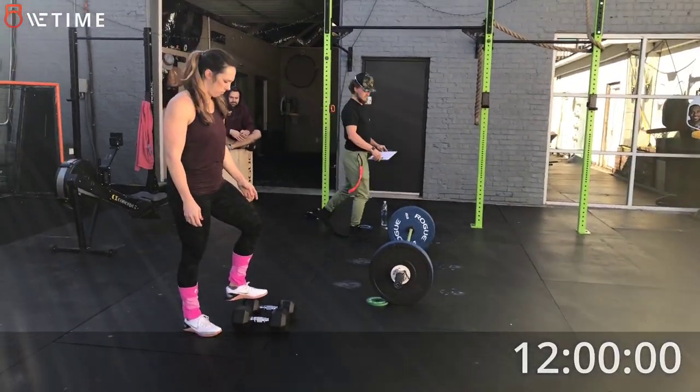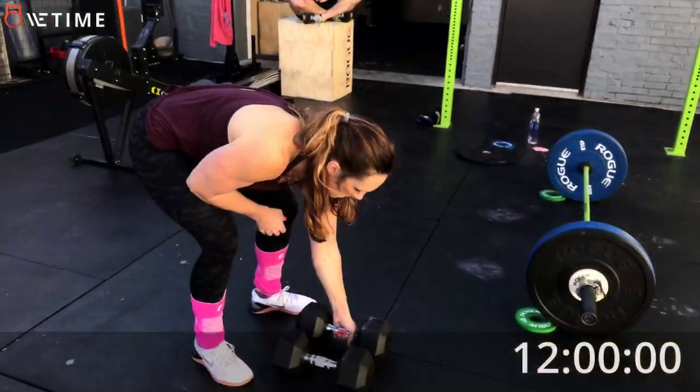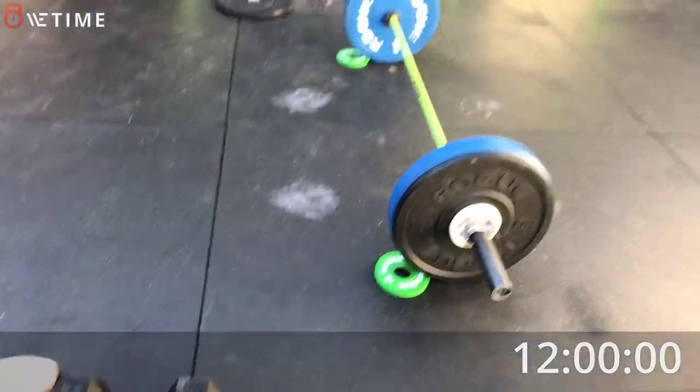You're going to come look at my weights, right? Yep. Nicole Kammeyer, 35 pound dumbbells.